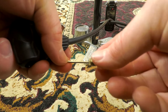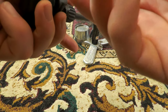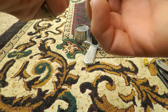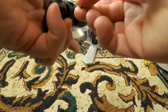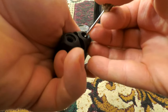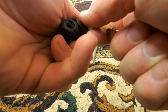Maybe you can buy an adapter to go from Presta to Schrader. That would be nice. The issue is the pin has to be pressed in, so you have to have a pretty long valve stem to push that all the way on.